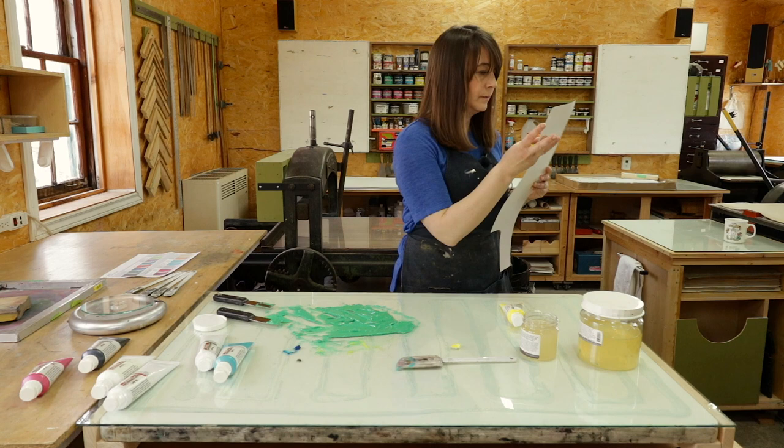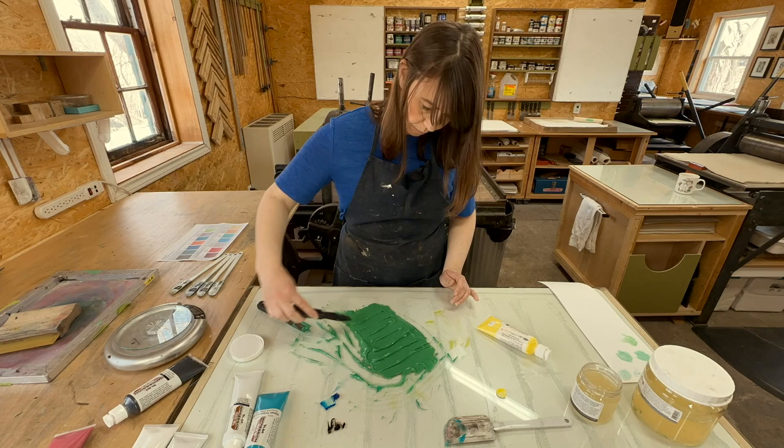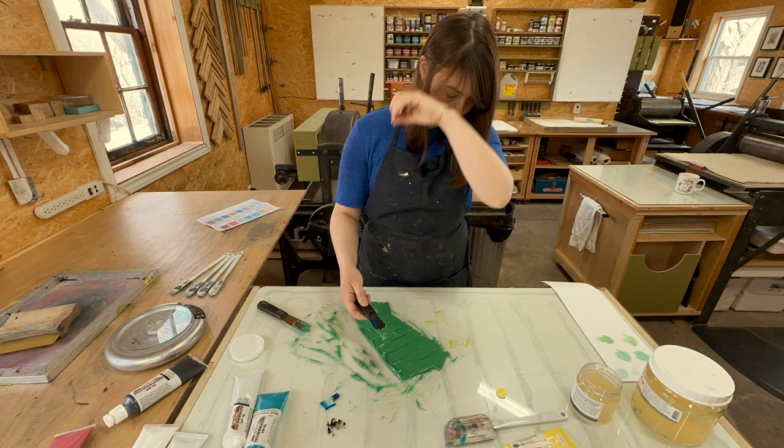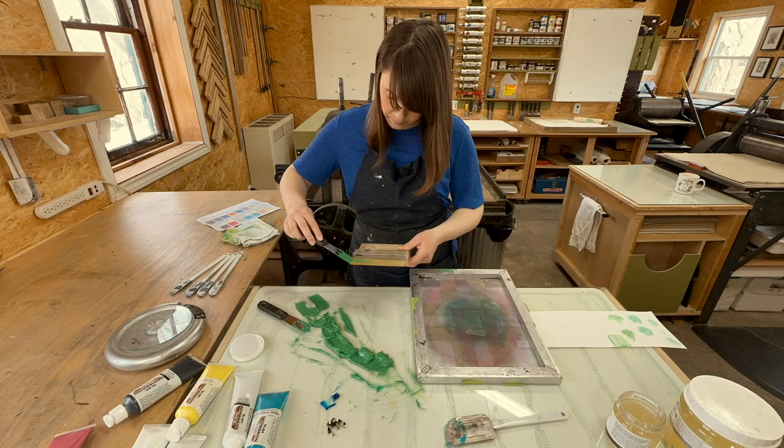It looks relatively the same as it did before, so that means keep going. I wish I could say I had a really good system for color mixing — it has so much to do with my gut and just feeling out what seems right. Generally when I'm looking at the paper tests I'm making sure there's an even consistency and it doesn't look like it's going to turn into a streaky or splotchy ink.